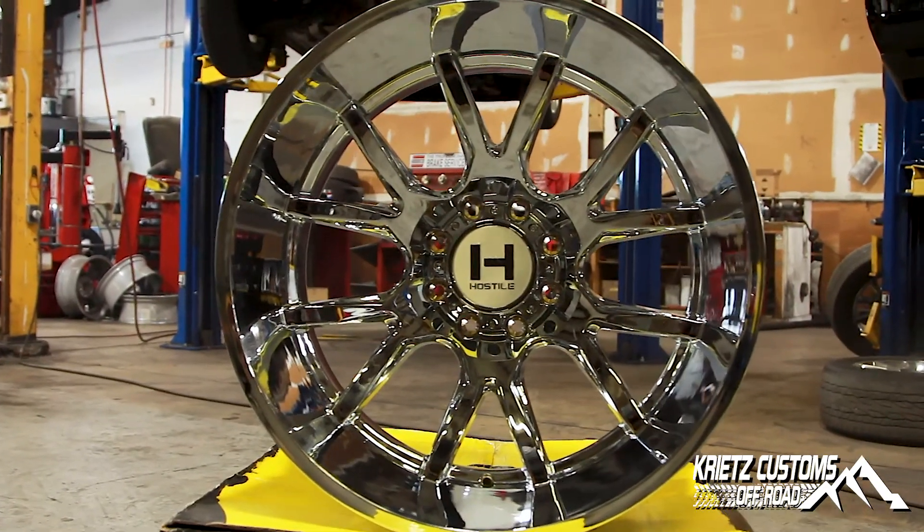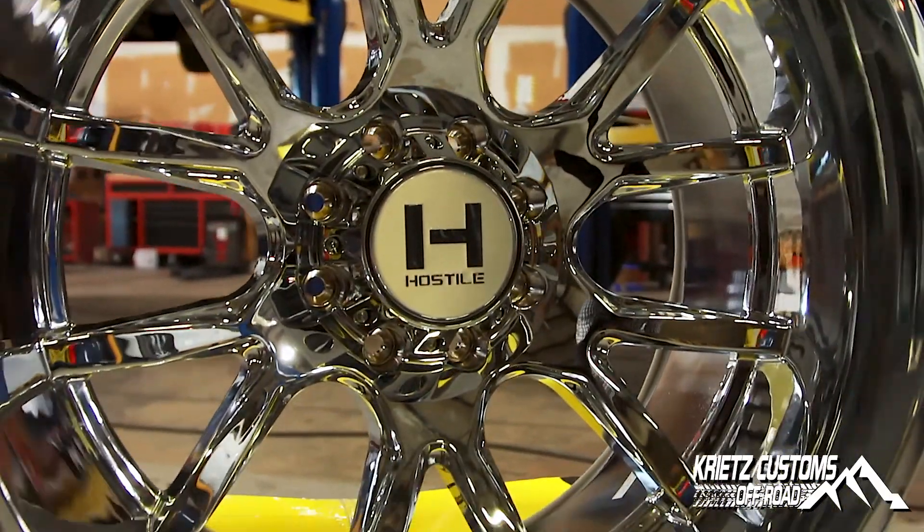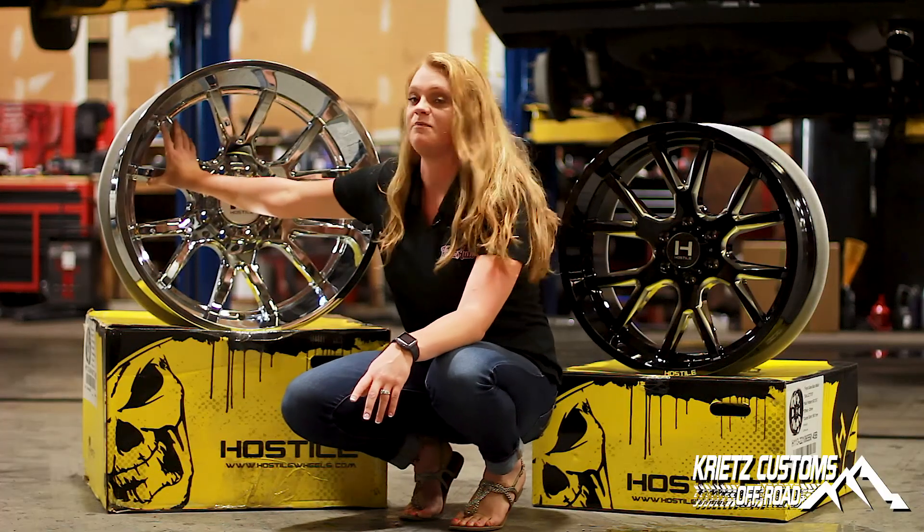This over here, the finish is in chrome. It's a clean-looking wheel. It's a six-spoke wheel, but it's a split-spoke, so you have your spokes that come out of your head here, and they split up towards the top.